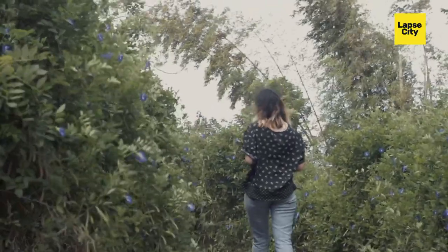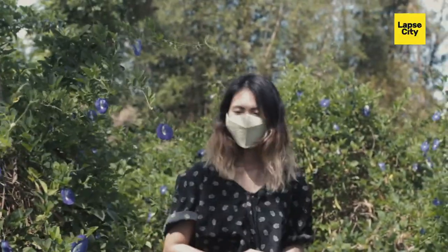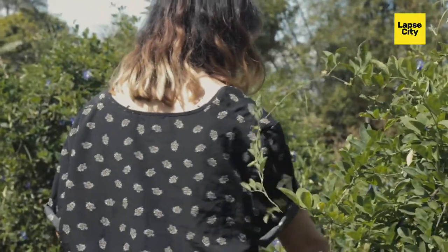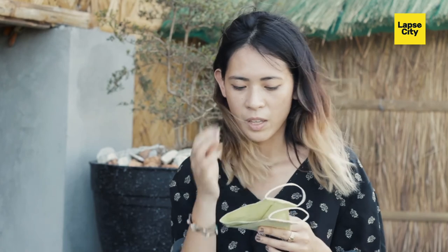When you throw it into the ground, it grows into something. Or you can make a hobby out of it — grow it in your own home, grow your own herbs, grow your own vegetables. You're taking part in the agricultural side of the Philippines and participating in caring for the environment. That's the goal for this mask.